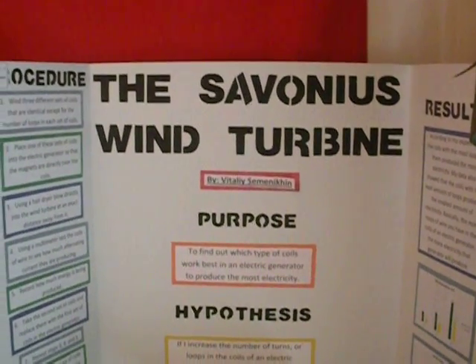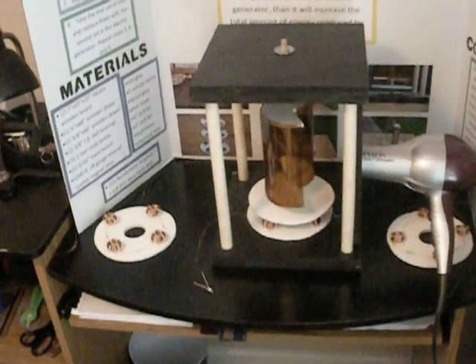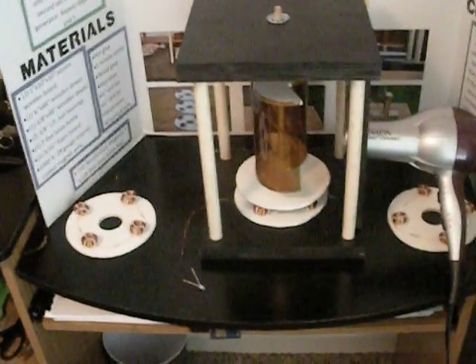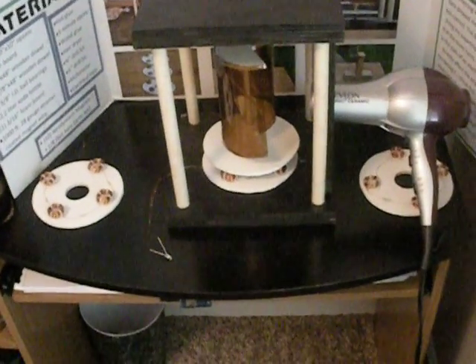This is my science fair project, the Silvonius wind turbine. For my project, I made a wind turbine and tested three different types of coils: one with 100 loops, another with 200, and the other with 300 loops.